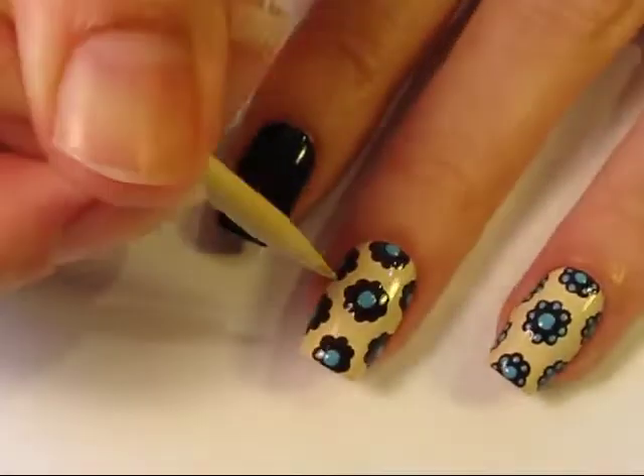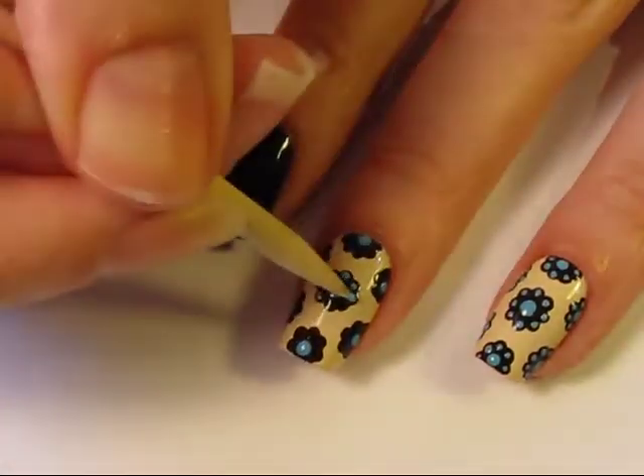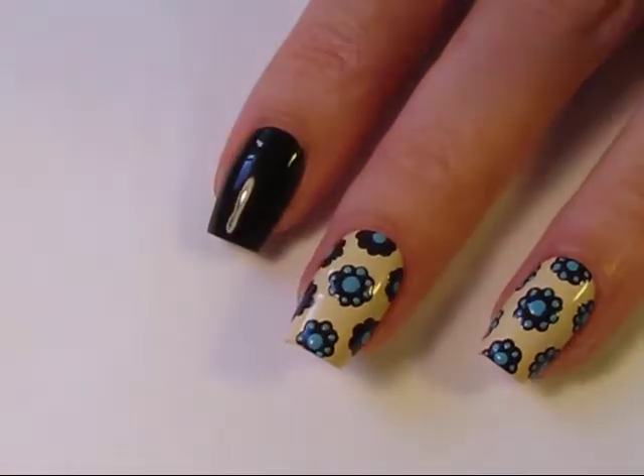Then using a really small dotting tool — or in my case an orange stick slash cuticle stick — fill in each of those original dots that outlined that first circle. Once you've completed adding all the dots, allow everything to dry and add a top coat and you're done.